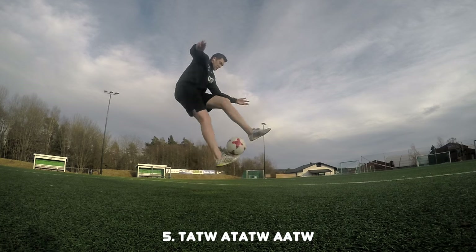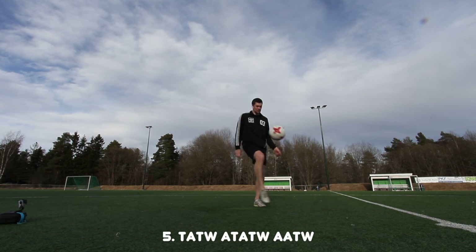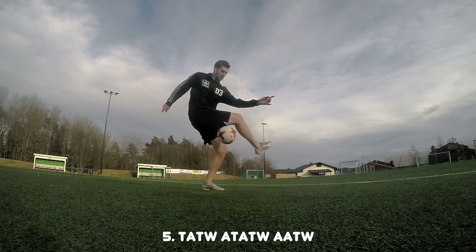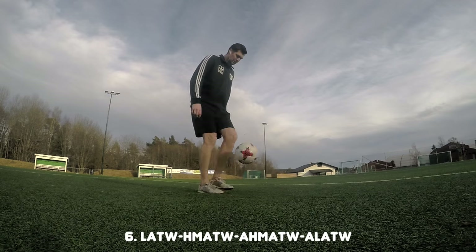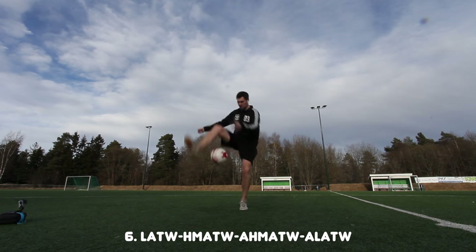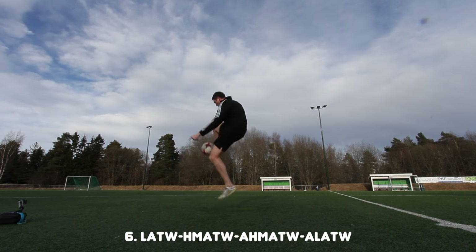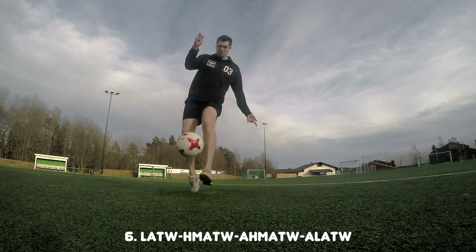Here you have three tricks that flow really well together. It looks really easy, but it's quite hard to get it stylish, so this one you need to work on a lot. This next combination is really similar to the second one, but I add another trick in the middle which makes it much more difficult. It's a really stylish combination and I recommend that you learn this one.